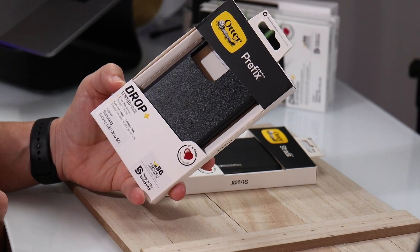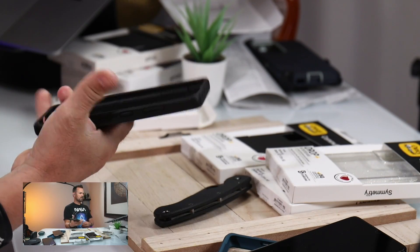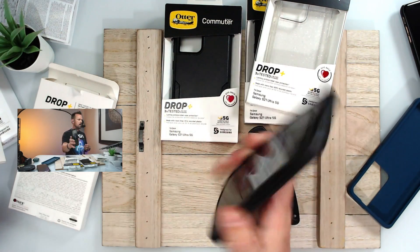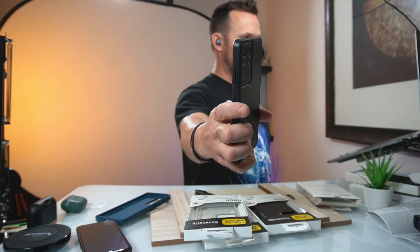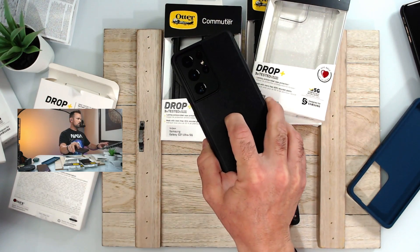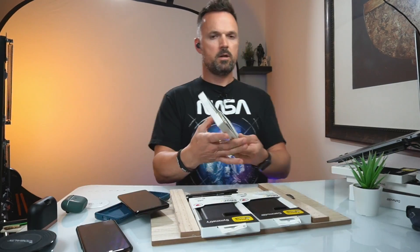The Prefix is their ultra-thin design case. First impressions: it is sturdy — it reminds me of a UAG case. The back is super sturdy, the sides are somewhat flexible, and the inside is hard plastic with no flaps on the bottom. OtterBox branding is on the side. It is super screen protector friendly, the sides are grippy and soft, and I would definitely use this case. It also wirelessly charges.